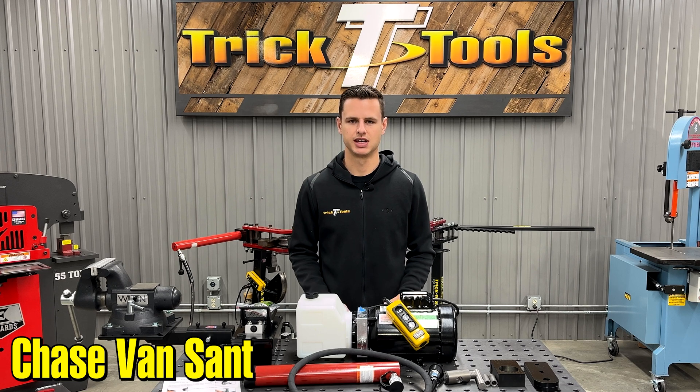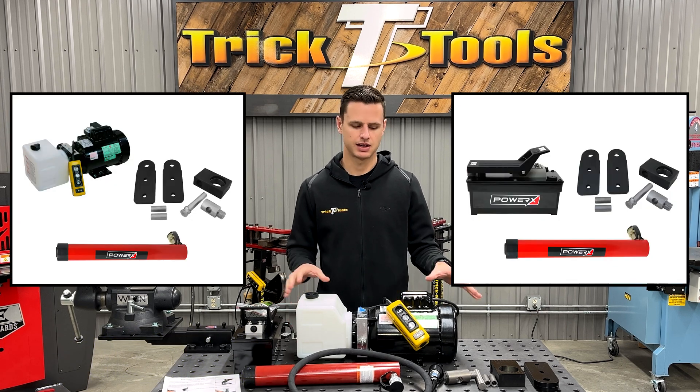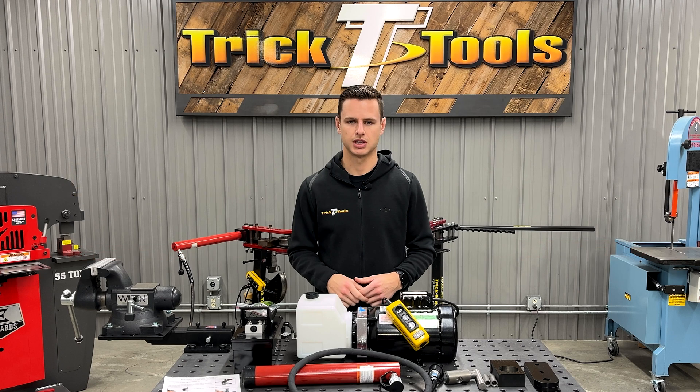Hey everybody, this is Chase with Trick Tools, and today I wanted to talk about upgrading your manual tube bender to hydraulic. We offer several options as far as electric over hydraulic or air over hydraulic, and what I have in front of me here is the Pro Tools upgrade kit.